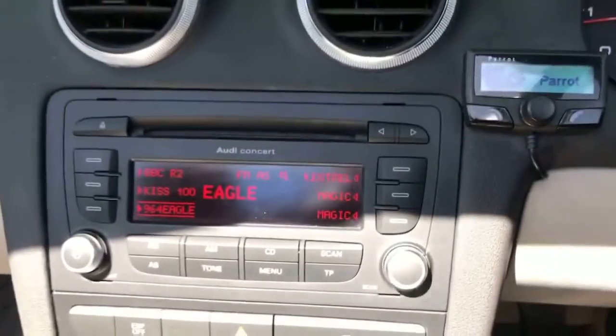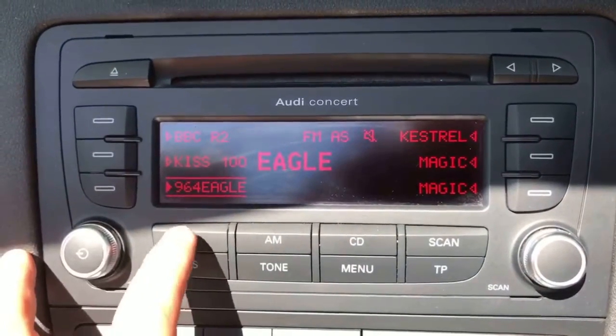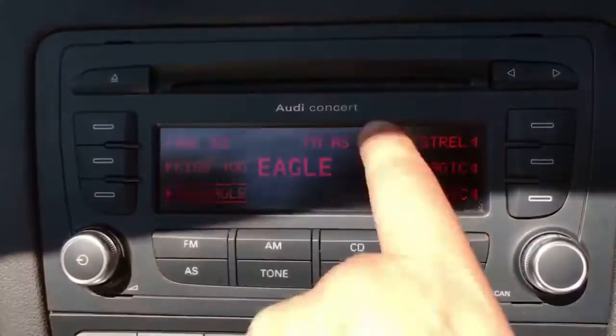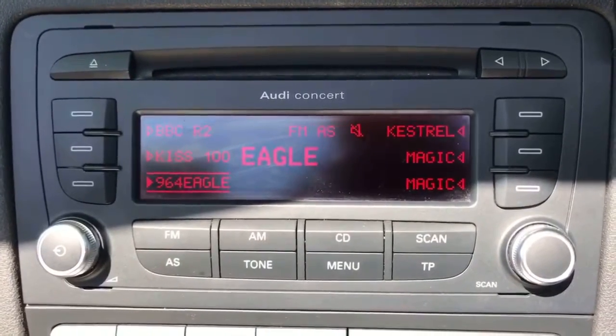If we work our way over into the center console area we have the parrot kit which will be staying in the car and then we have the stereo. With regards to the radio we have FM and AM radio available. We have a CD player and this car also has auxiliary input so you can plug in a device and listen to music that way as well should you wish to.